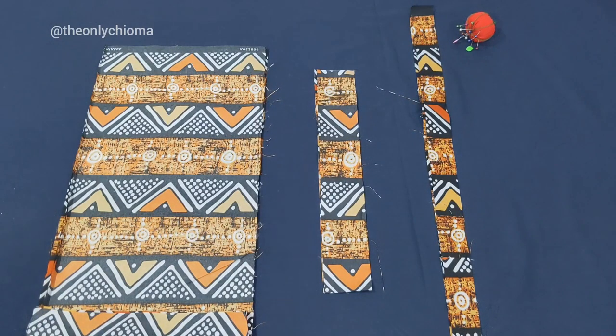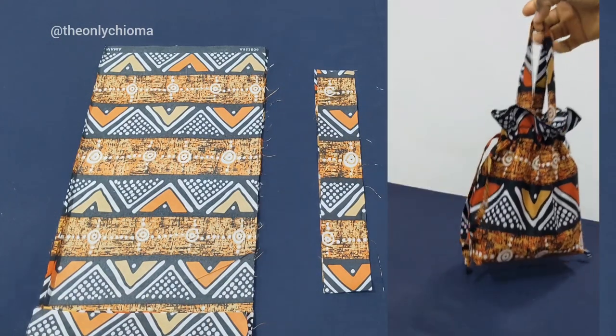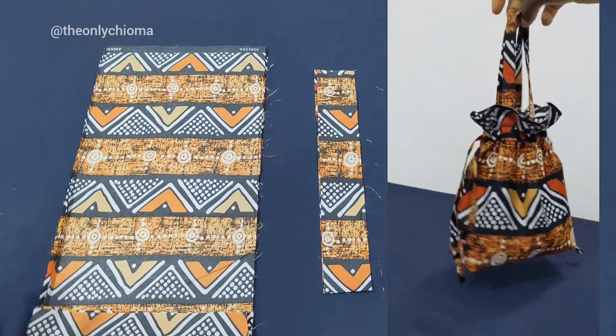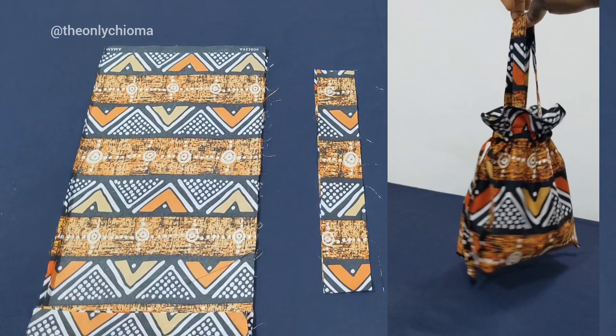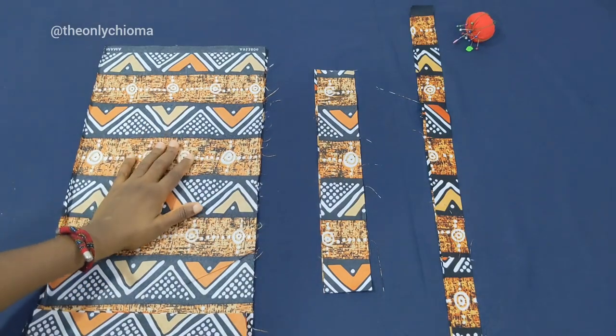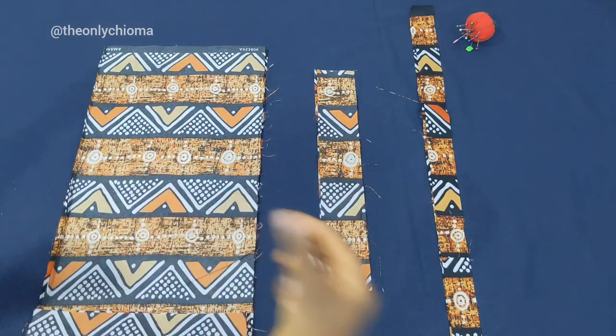Hello everyone! In this video we are going to be making this beautiful pouch bag that has a drawstring and also has a handle. These are the things that we're going to be needing: the main body of the bag, the handle, and the strip that we're going to be drawing.